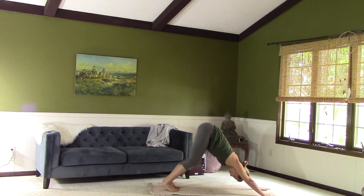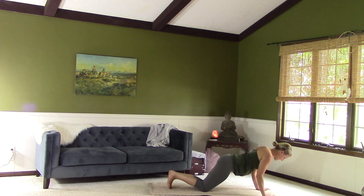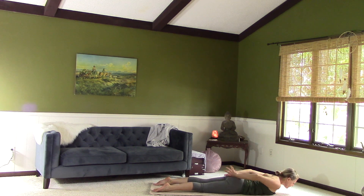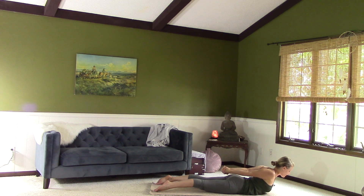I hope you guys are working up as much of a sweat as me. Breathe. You don't need tons of time in order to get in a good yoga session. Inhale, come forward to plank — shoulders past the wrists, knees can come down. Exhale, lower. Uncurl the toes, inhale — chest forward and up. Cobra. Exhale, lower. Inhale — interlace the hands behind the back. Exhale, lift. Hold here and breathe, focusing on lifting the hands up off the back.